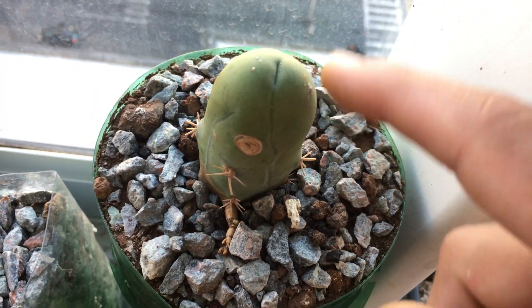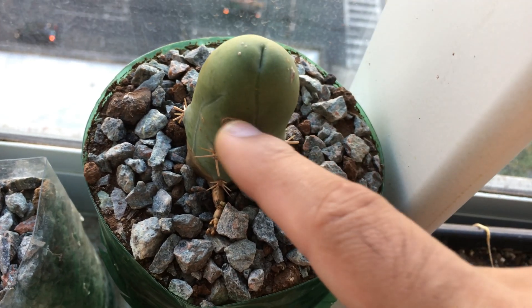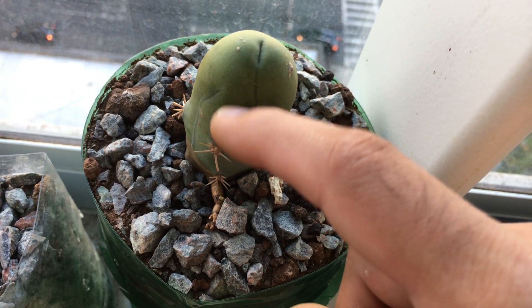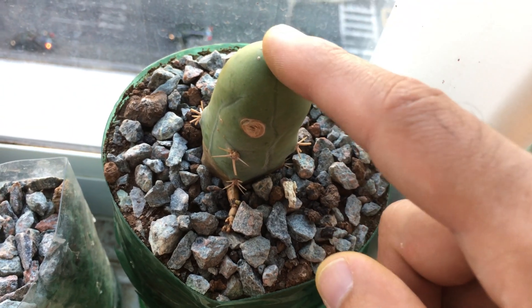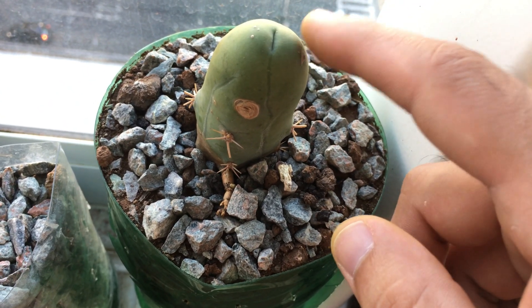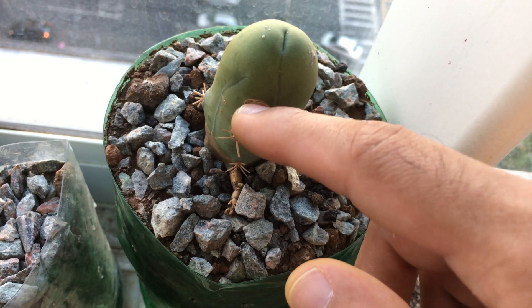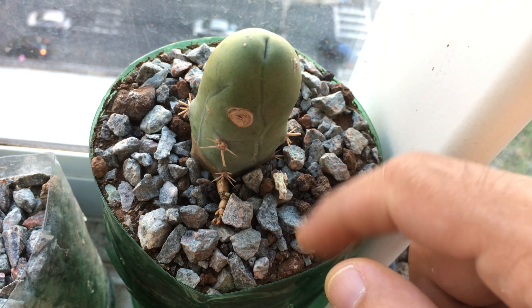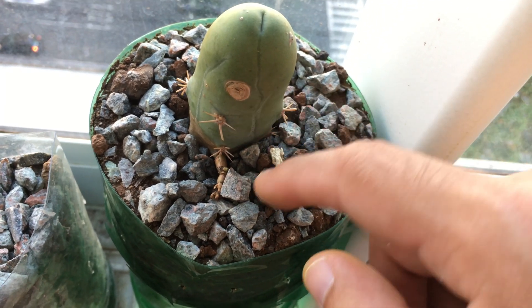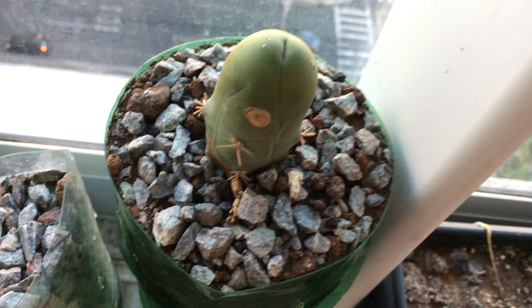However, I've only had this cactus for about a month, so I can't use this data — both for this cutting and the other — because the previous owner could have used a lot of fertilizer or other treatments to care for it. So that's all. It was just to see how it measured; it came in quite high.